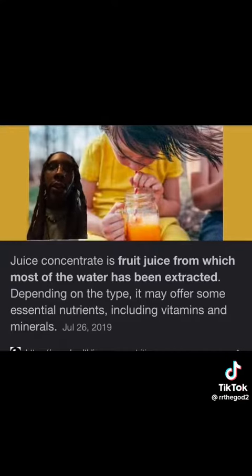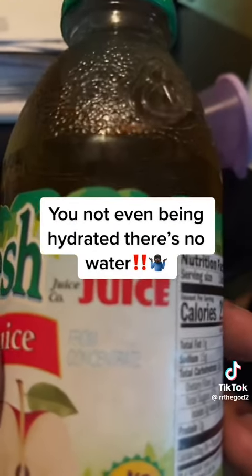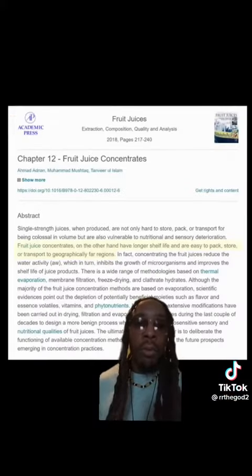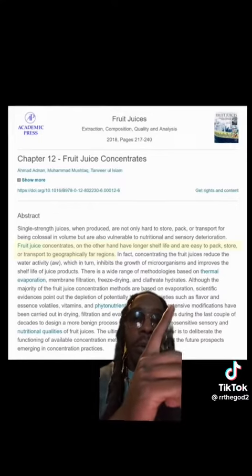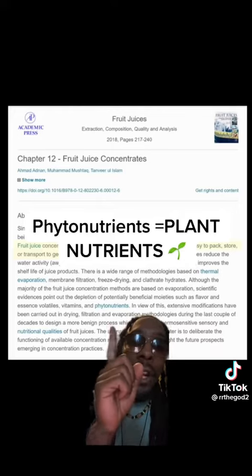The worst scenario we thought was that maybe they were taking a little bit of juice and mixing it with water. But concentrate actually means fruit juice from which most of the water has been extracted. And we know this has no water in it. In order to remove water from fruit juice, it has to go through a process called evaporation, which depletes the vitamins and phytonutrients.